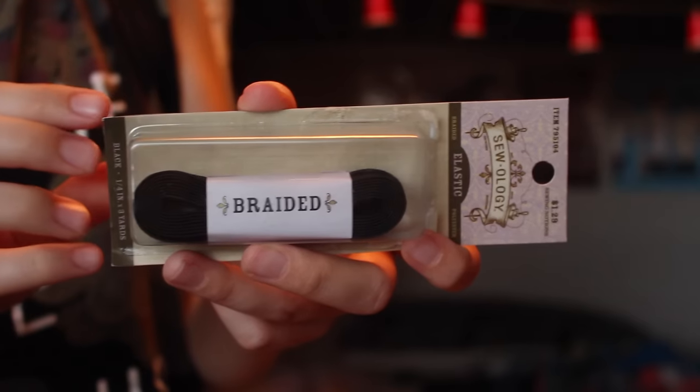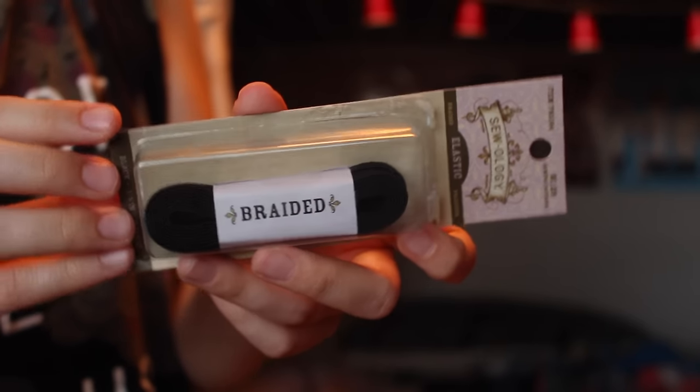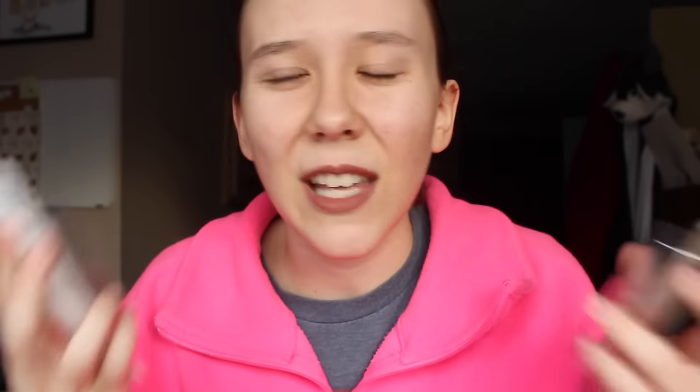The Liquid Stitch says it will last through washing. And then you will need two types of black elastic. The ones I got are Sewology, from Hobby Lobby — you can also find them at Walmart. These are going to be the stitches around his sweater. Make sure you get one that is three-eighths inch wide and one that is one-fourth inch wide. This one was $1.69 and this one was $1.29.